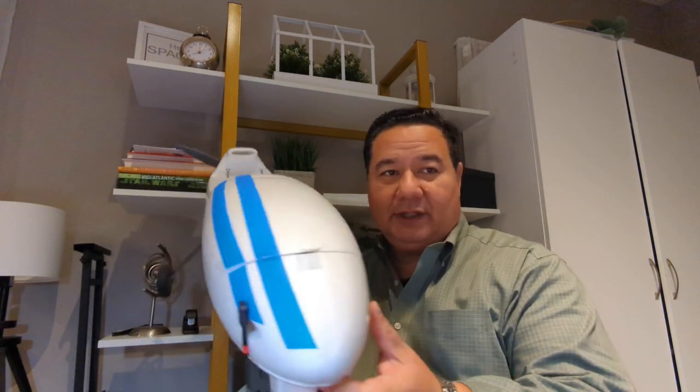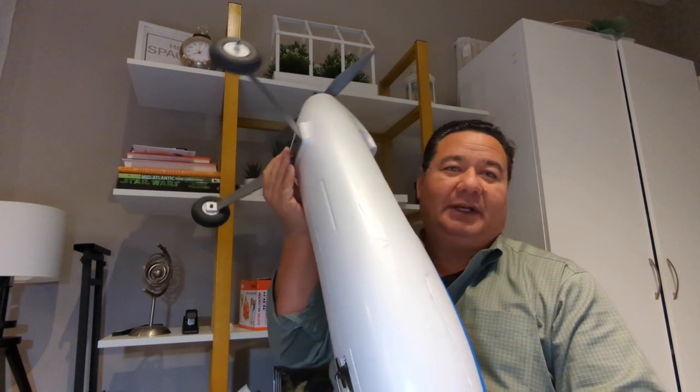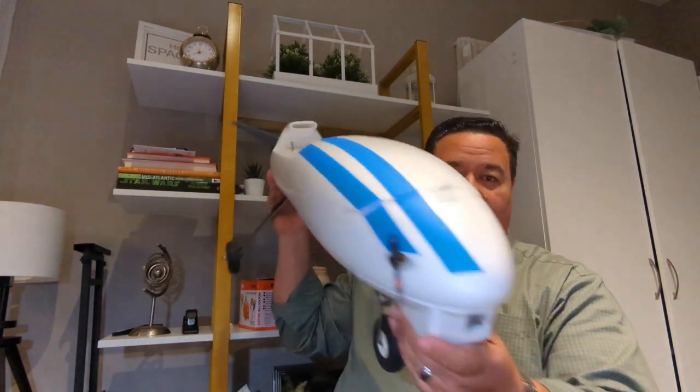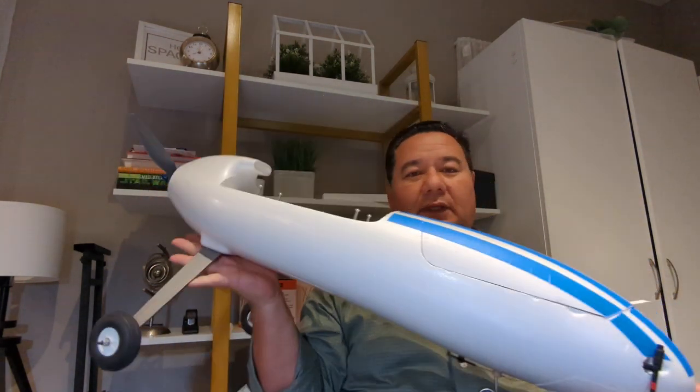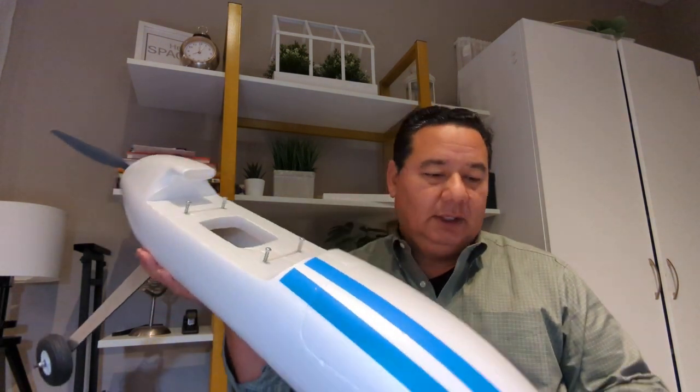Hello everyone and welcome back to the Flying Sandal channel. Today we're going to do a follow-up on this guy. This is the fuselage of my ready-made RC Anaconda, which I'm going to build into a UAV-capable ship with basically a flight controller.